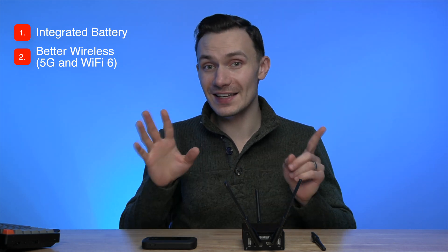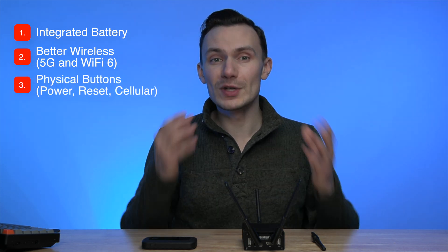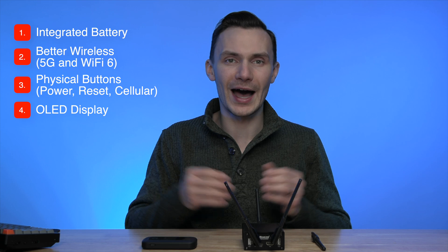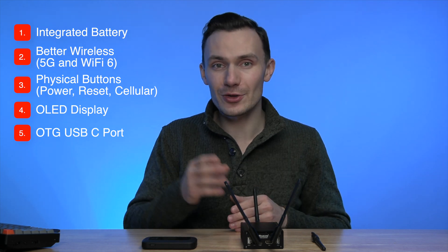Taking all of this into account, it doesn't make my build perfect against the generic hotspot. There are notable improvements I'd like to make for my next build. First, I'd love to integrate a battery — I'm not great at understanding PCB inner workings, so if anyone has guidance, feel free to reach out. Second, better wireless — a 5G modem and Wi-Fi 6 or 6E card. Third, physical buttons: a power button for the battery, a reset button via GPIO, and a cellular on/off toggle switch. Fourth, a nice OLED display to show the same information you'd see on generic hotspots. And lastly, I'd like the USB-C port to be an OTG port for tethering and additional functionality.